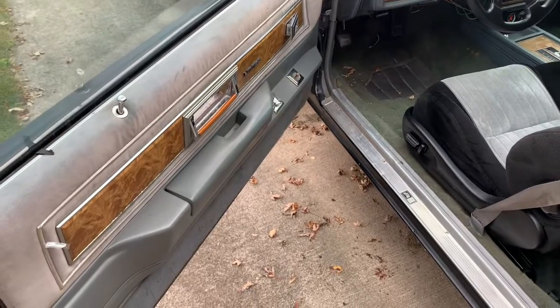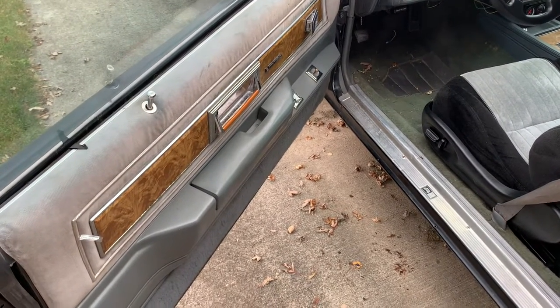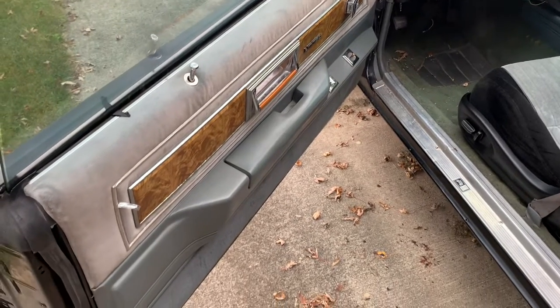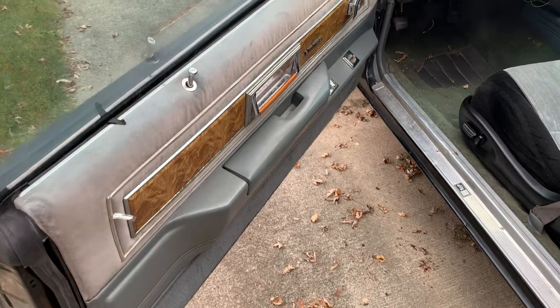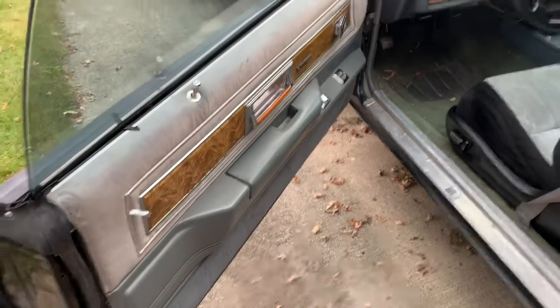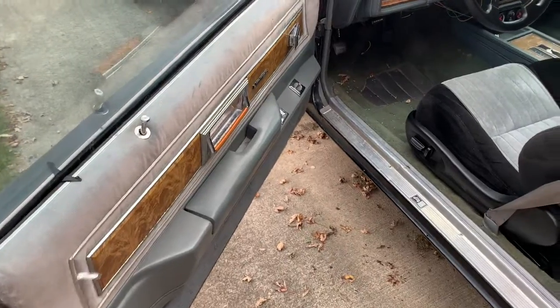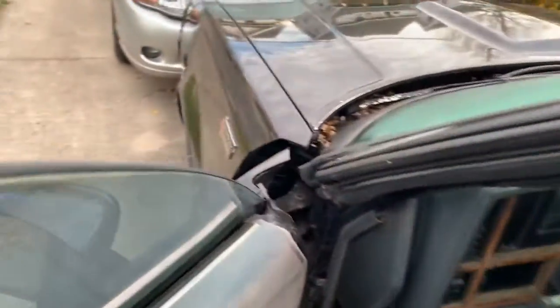Mine is actually not a real Grand National — it's a cloned Regal. I'm thinking — and maybe someone can confirm in the comments — that the armrest on the door of a real Grand National might not be quite as wide, so maybe it wouldn't be as bad a fit. I'll get in here and show you.